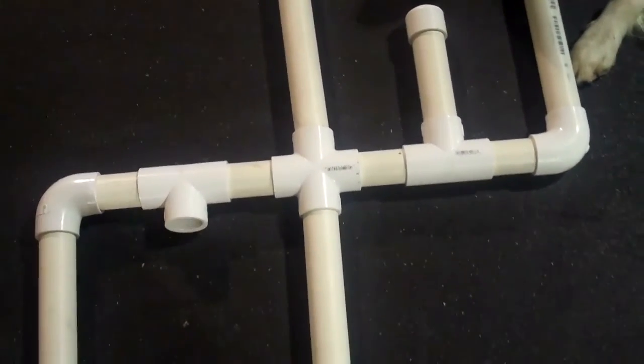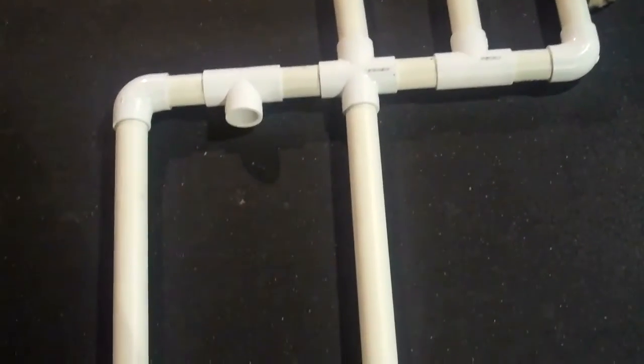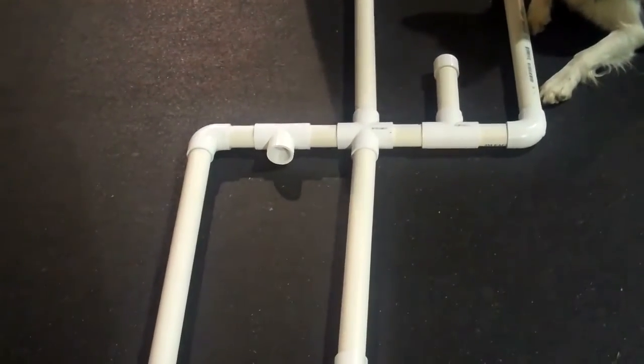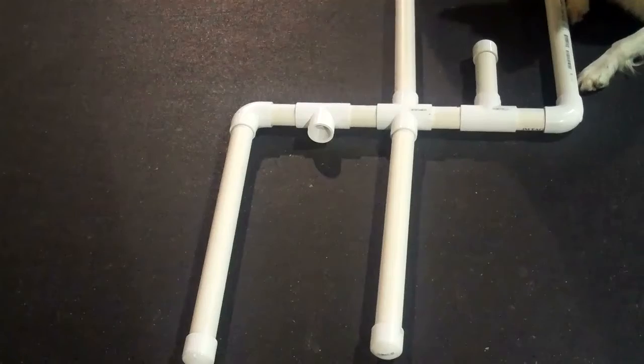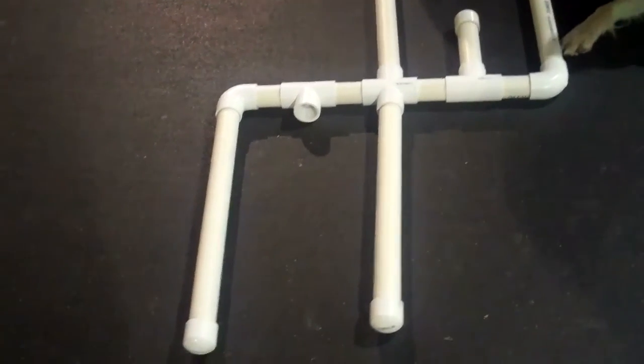So if you just get one length of two-inch pipe and those attachments, you'll have everything you need. And the two-inch — because I know mine's much smaller, I've used stuff that's three-quarter and stuff — the two-inch gives them a better sense about where to be.